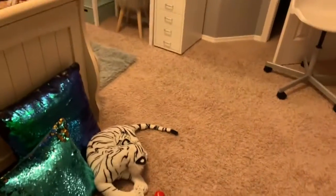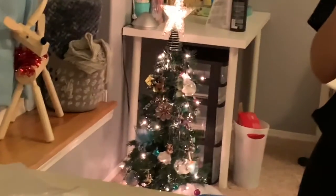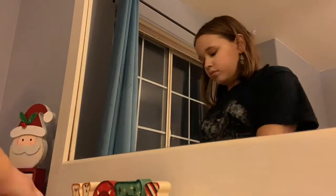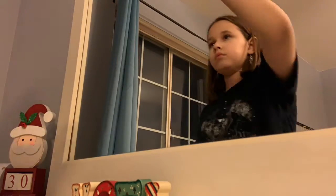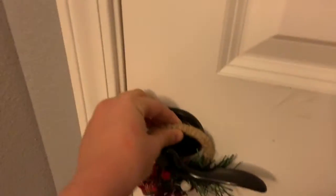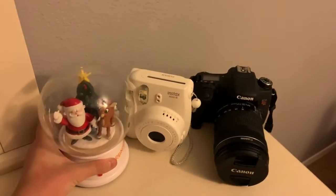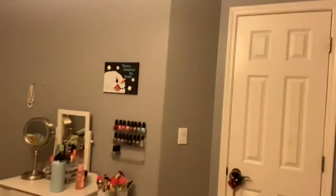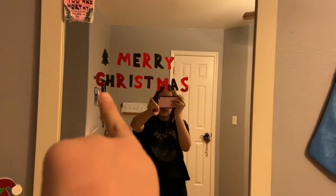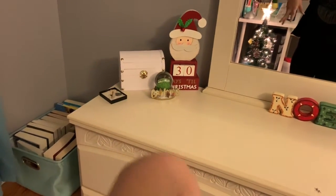I don't think I'm going to get a lot done tonight because it's almost 10 and I'm really tired, but I'm just going to get this section done. The stockings are up, the Merry Christmas sign is up, the Noel sign is there, along with the Santa countdown to Christmas guy. I haven't really done a bunch yet.